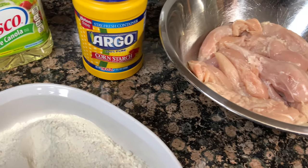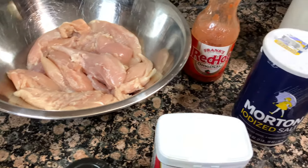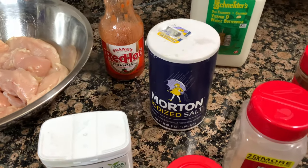Here are all the ingredients you are going to need. I'm also going to show you how I pulled the sauce together and we are going to get right into the recipe.